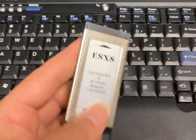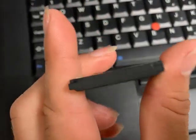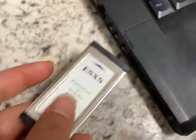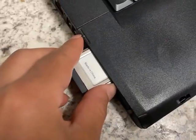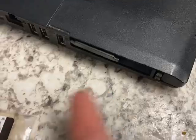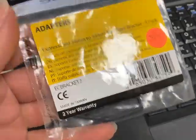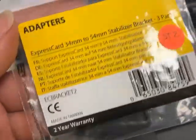It also snaps together quite nicely. I like that it actually covers up — compare that to the other one, which doesn't. And if you want to make it fit real nice in here, being a 54mm slot, you can get yourself one of these plastic spacers that StarTech makes.